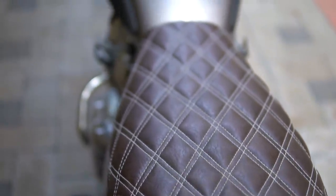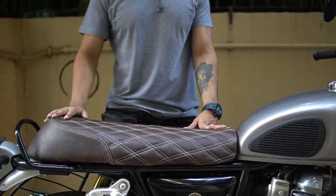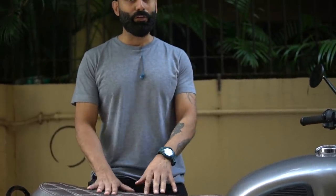This seat cover is very good but not for monsoon. A lot of people were messaging me that water will get in because it is all over-stitched. This is more of a retro style, but I really like it and it's very comfortable.